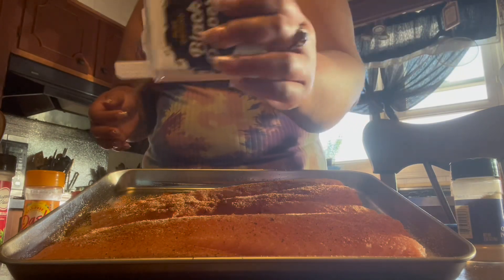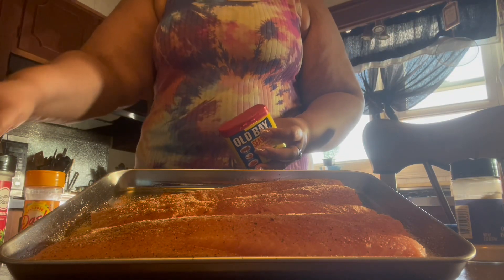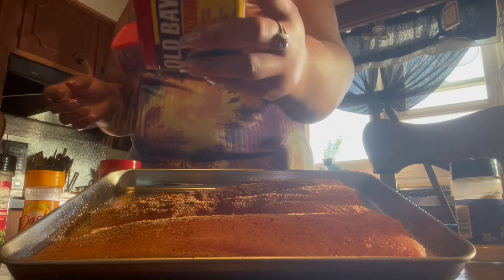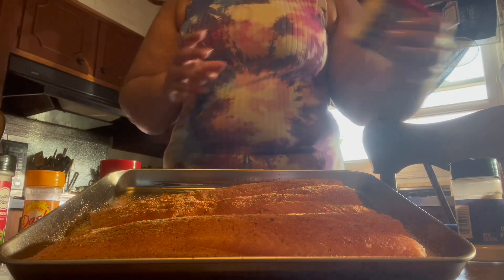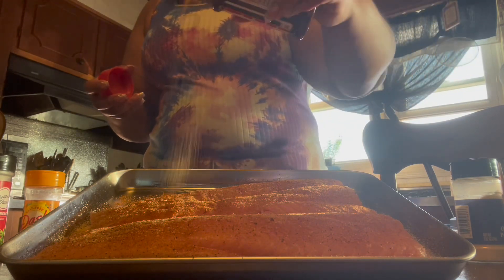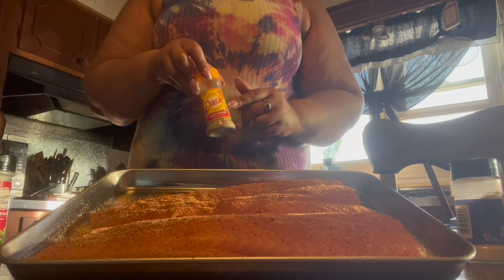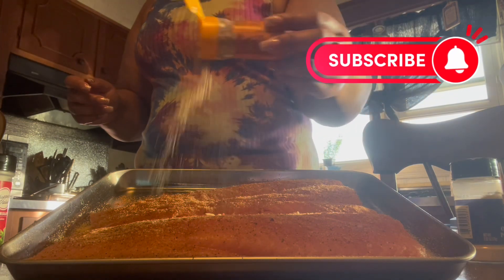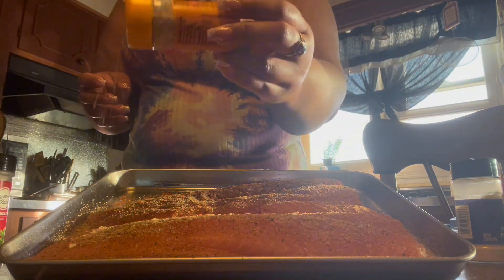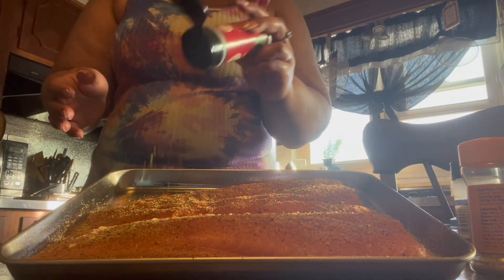I pretty much put black pepper on everything. These two are the only salt items I'm using — the Slap Ya Mama and a little bit of the low-sodium Lawry's, because we want to taste the salmon and not have it be salty. And this is the no-salt Mrs. Dash lemon pepper — we can go heavy on this because there's no salt. And some parsley to make it look pretty.